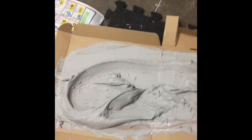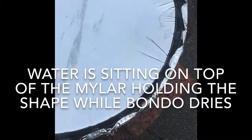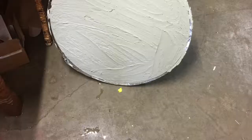I'm spreading the Bondo now. I got it all mixed up and I'm going to just trowel it on there. Here's the parabolic lens drying. It's not absolutely perfect — there's a little bit of wrinkling going on — but it still looks pretty good.